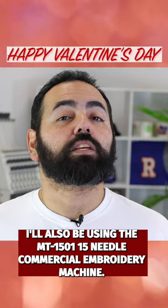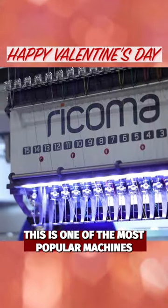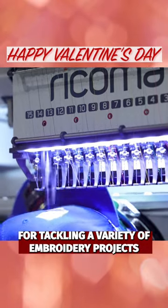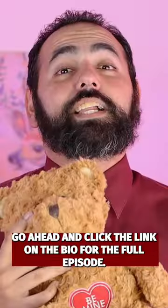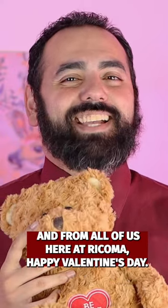I'll also be using the MT1501 15-needle commercial embroidery machine. This is one of the most popular machines and it's perfect for tackling a variety of embroidery projects and multi-colored designs. Go ahead and click the link in the bio for the full episode, and from all of us here at Rekoma, Happy Valentine's Day!